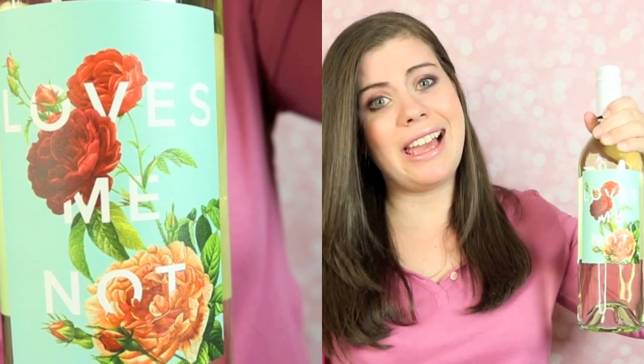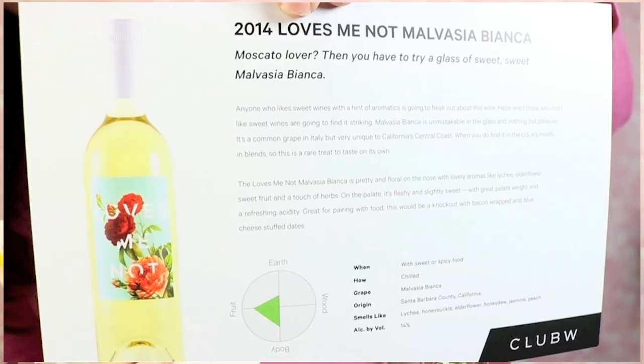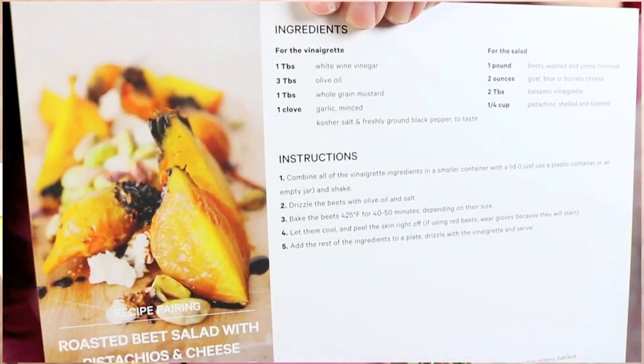The next one is called Loves Me Not — I happen to love the label of it, it's so pretty. I never see wine with such pretty labels and adorable names. This one says you should have it with sweet or spicy food. It's 14% alcohol. It's lychee, honeysuckle, elderflower, honeydew, jasmine, and peach. Its origin is Santa Barbara County, California. If you like Moscato, you'll love a sweet glass of this. I have a feeling I'm going to love this one. The recipe pairing is a roasted beet salad with pistachios and cheese.